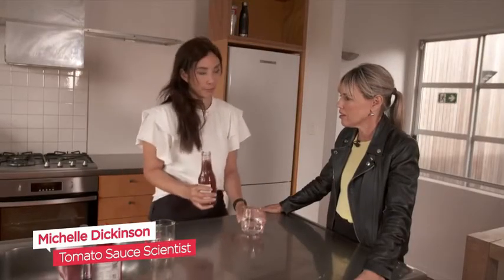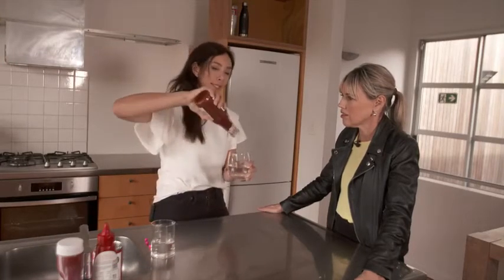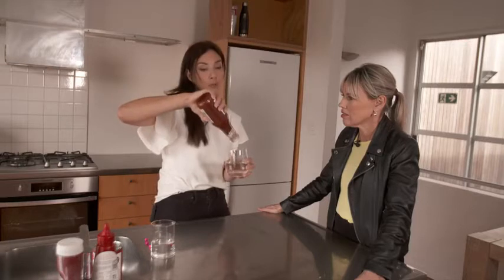Ketchup is a non-Newtonian fluid. It doesn't actually have the same rules apply, and so when you pour it, you can see it's not coming out. With a slow pour, it acts like a solid. But the more force we apply, the thinner the sauce gets.